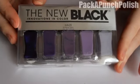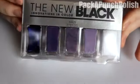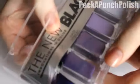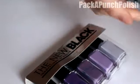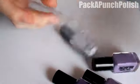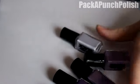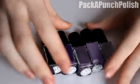Hey guys, I have another ombre nail set to show you, and this one is also by The New Black. It's called Haze — it's a purple ombre and it comes with five little polishes. They are 0.15 ounces each. You take them out and they come together in a little plastic thing, along with a little cardboard insert. The polishes kind of need to be shaken because they've been separating from sitting.